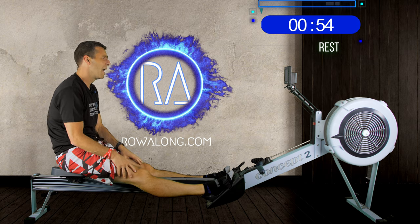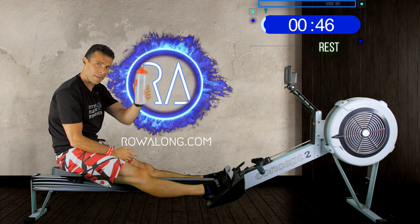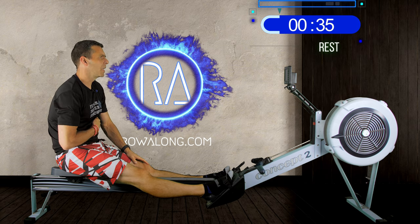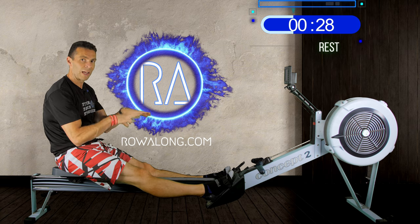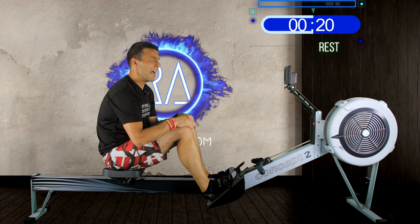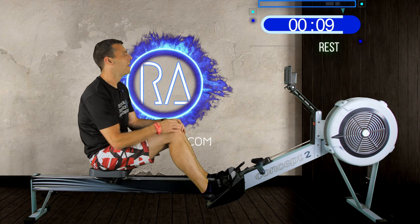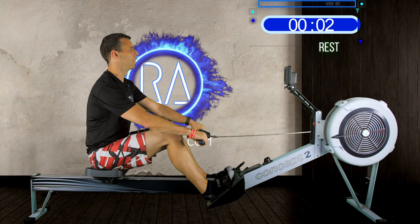Hopefully that first interval felt as good for you as it did for me. Have a drink — it might only be four sets of eight minutes but you have to stay nicely hydrated. I actually recorded a version of this session three days ago on a glorious day in the garden, but it was so sunny and hot the camera shut down. I considered posting it as a podcast but then today I wanted a recovery row, so I did it with you instead. Seven seconds to go — wiggle your backside, pick up your handle, three, two, one, go.